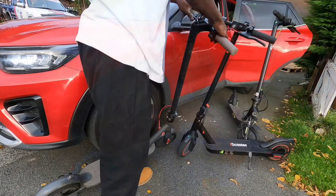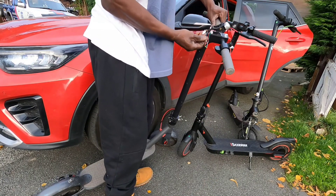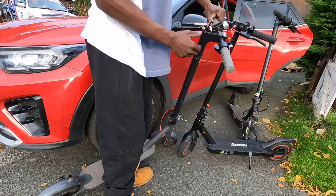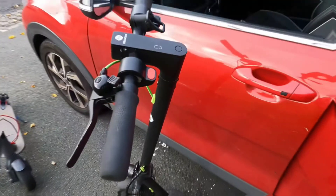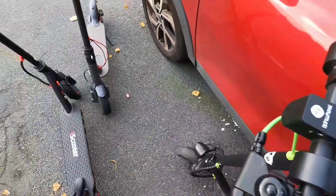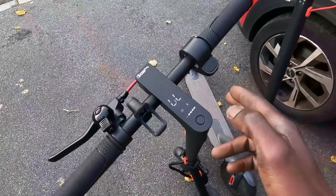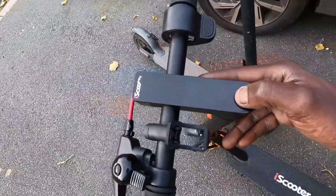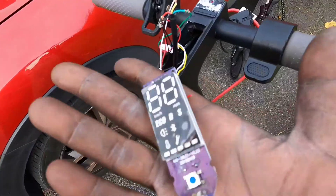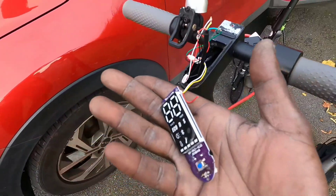I'm still on two wheels living my electric scooter life. The only problem is mine is a bit broke. I'm supposed to have a nice on and off button where you press and hold to turn it on and off — mine's broke, it doesn't turn on. So I've got a lot of work to do. This is how you can fix any scooter out there.